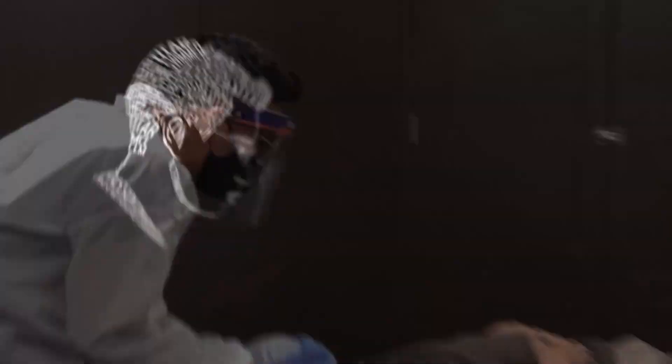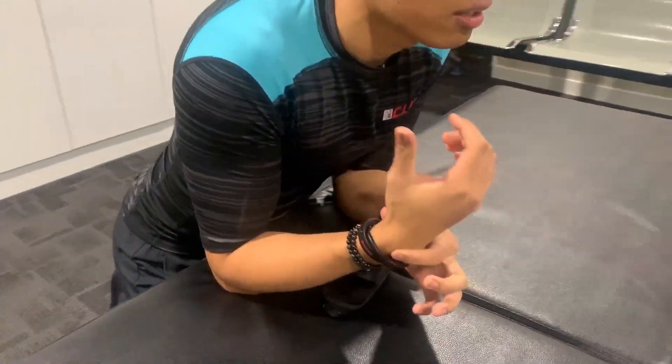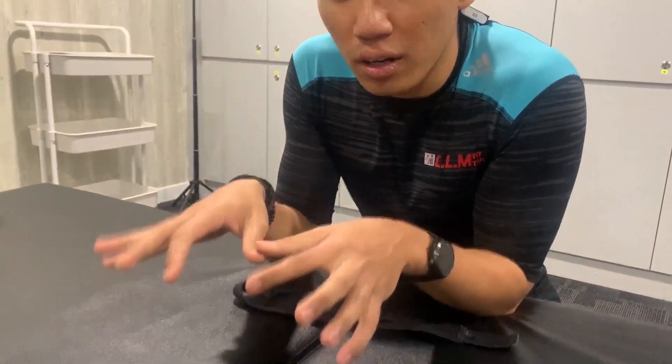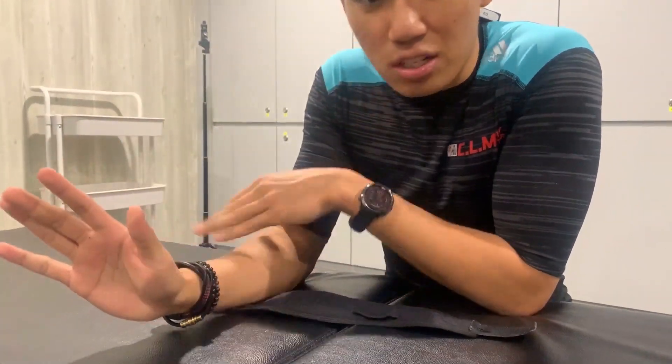Today I'm going to share with you more about wrist stretching. Our wrist — we are using it every single day: for mouse, for pens, paperwork, keyboard and all these things. So what you really need to do is stretch this part.